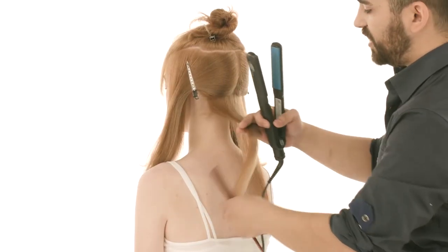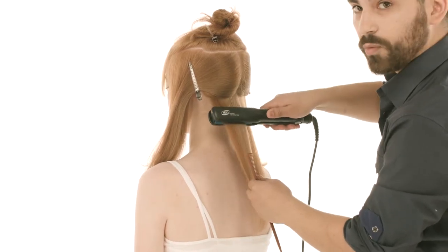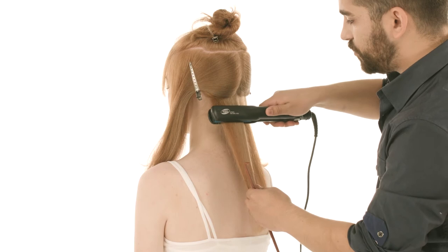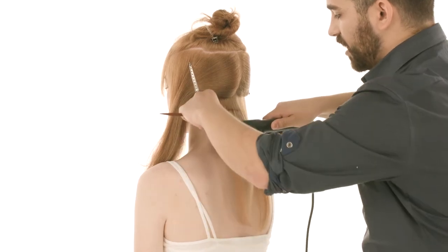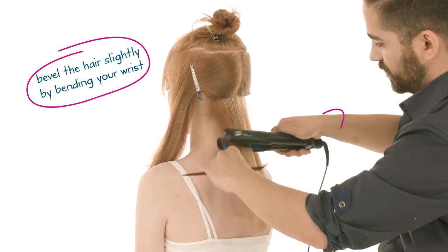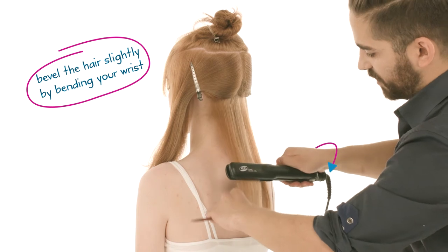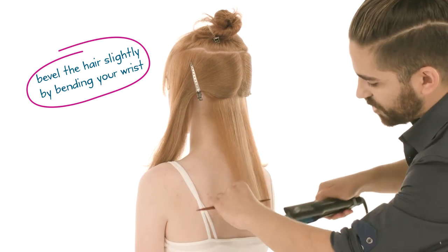One other tip: when you're flat ironing, make sure you're adding a slight bevel with your wrist. I come in, do my three taps, come with my comb, and I'm actually beveling slightly, just with my wrist. Still doing the windmill, and being very cautious on the ends — not rushing them.